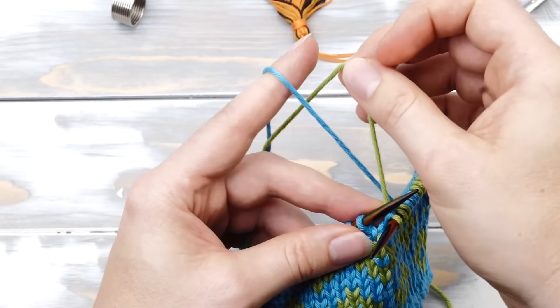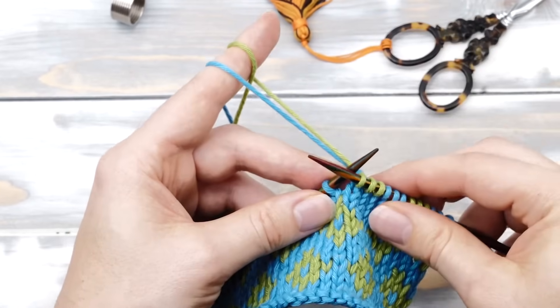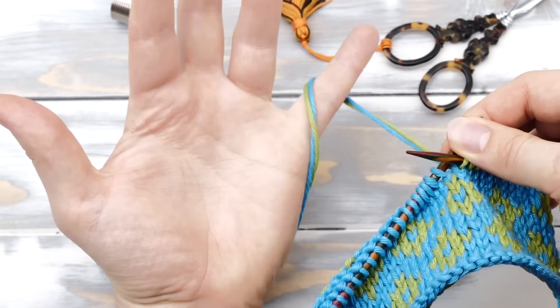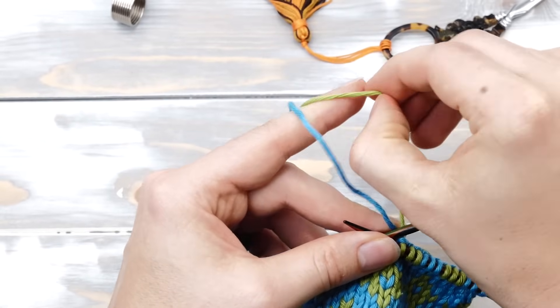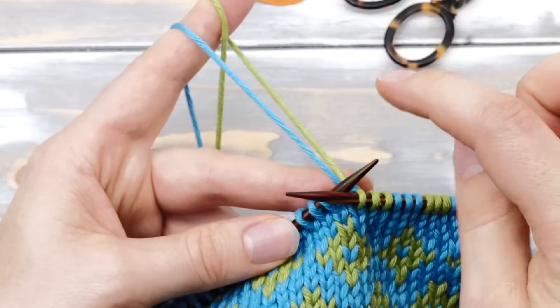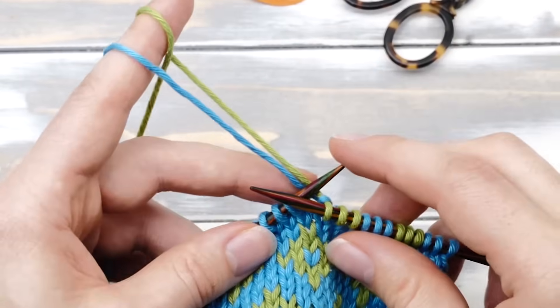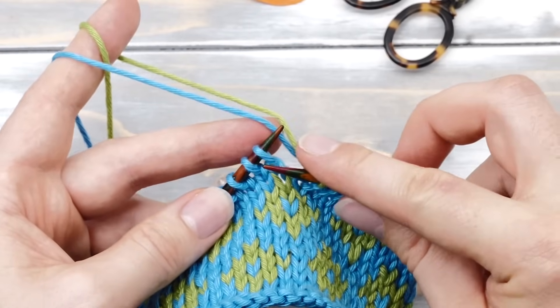Pick up one strand and flip it around. Once around the pinky finger, across the back of your hand, and then flip one strand around. And now you end up with two separate threads here around your index finger. Now you can continue knitting the way I just showed you.